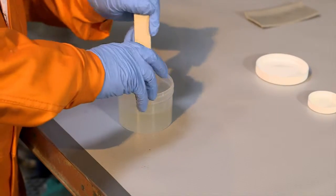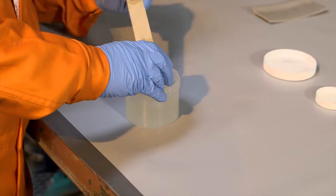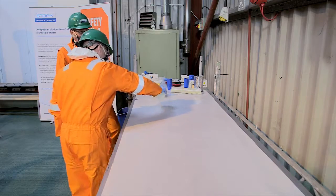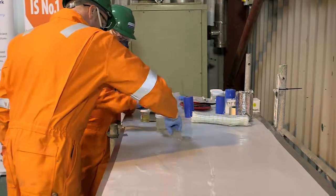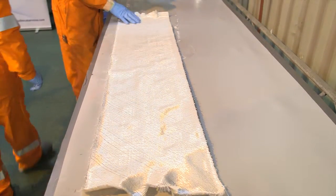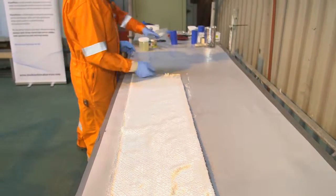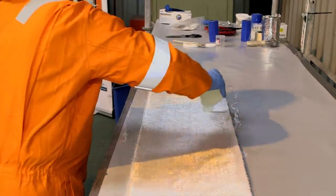The Power Sleeve Primer is firstly mixed in preparation for applying the fabric. The substrate is then carefully wetted out and the fabric is then placed directly onto the fully primed and wetted substrate. The epoxy resin is then mixed before being applied to the fabric.